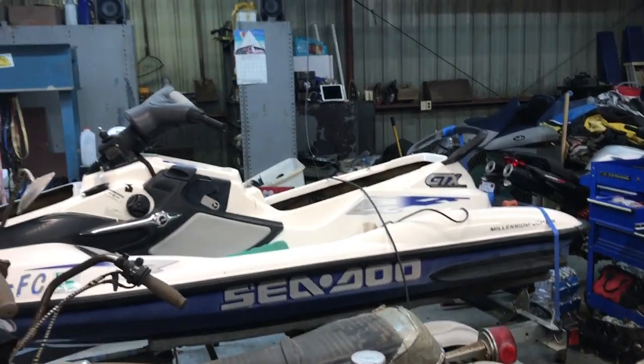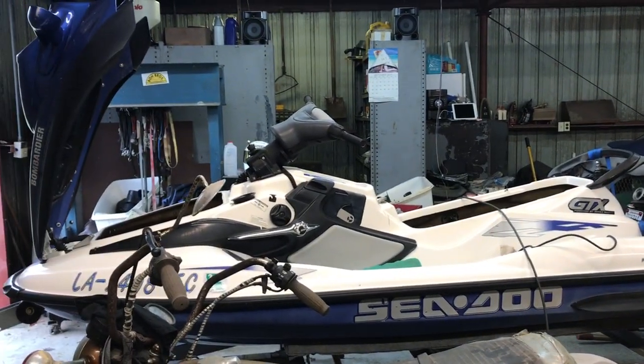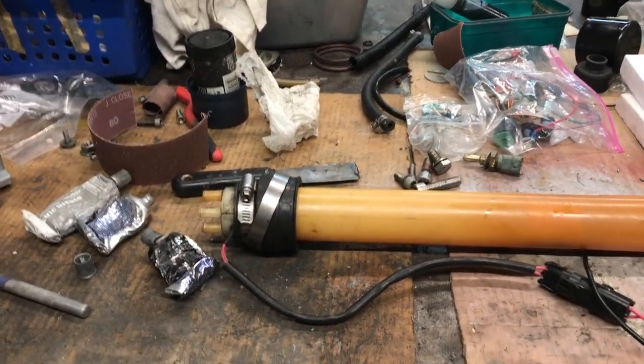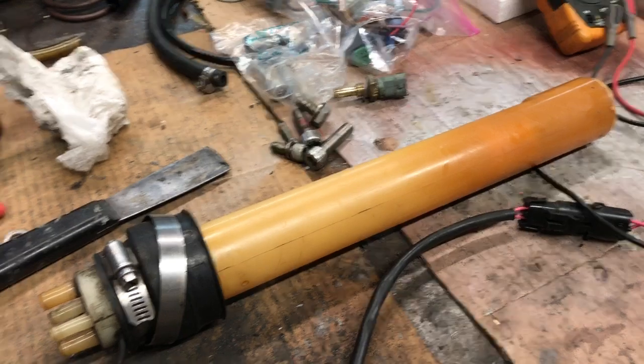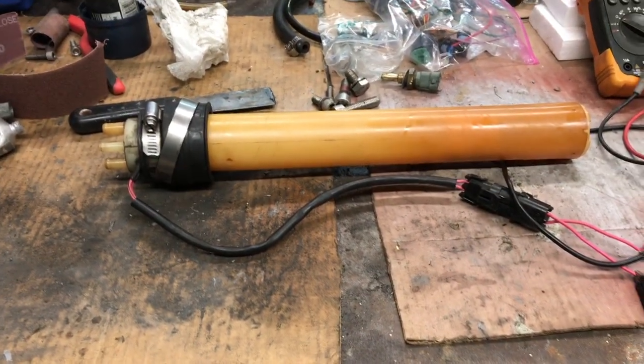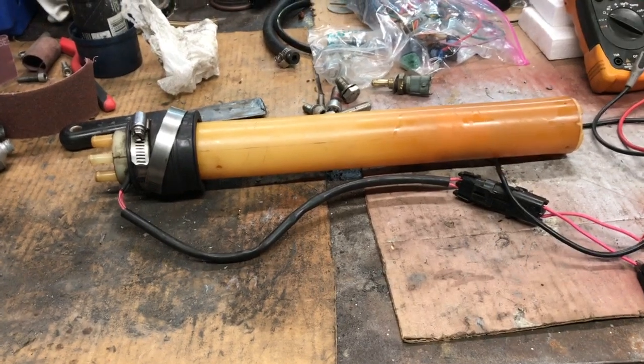Here is a fuel baffle for the 2000 GTX — that's a 951. I believe this baffle fits either or the 787, it doesn't matter. I'm going to test the fuel baffle; I've got it set up.